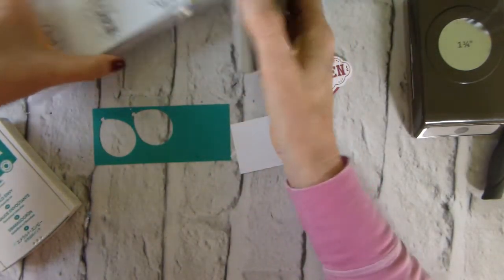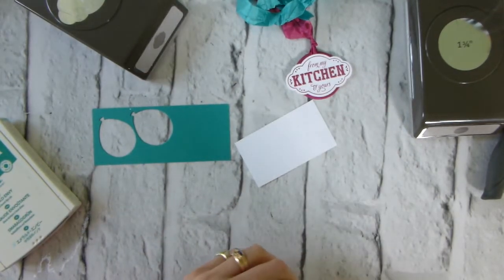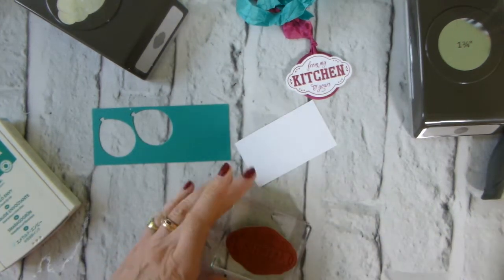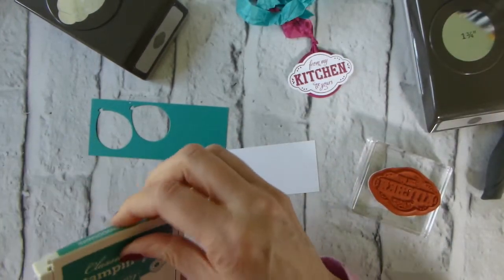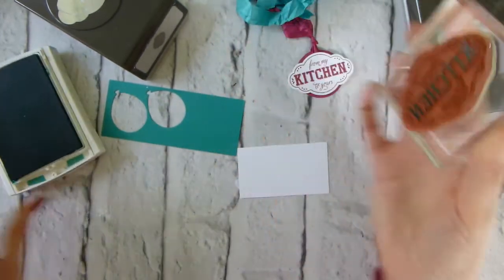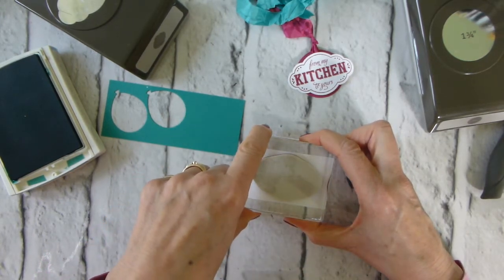First thing we want is the 'From My Kitchen to Yours' stamp, and I'll put that on a D block — it would fit on a C block but I just prefer a D block, it just feels more... I don't know, it just feels more. Emerald envy ink pad — as ever, light tapping, just one, two, three, maybe four or five taps to make sure it's inked up properly.